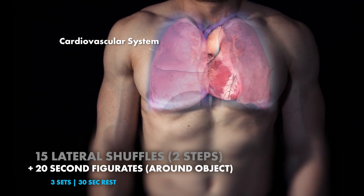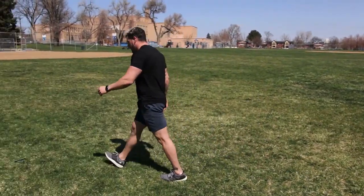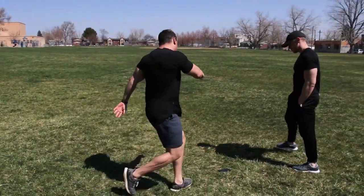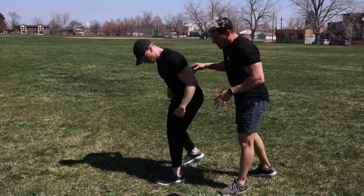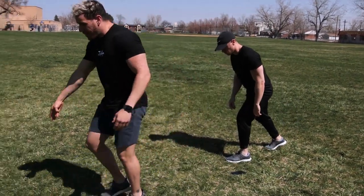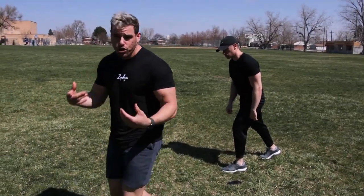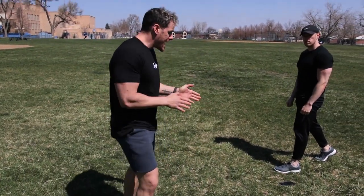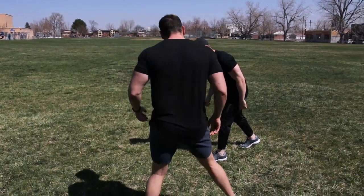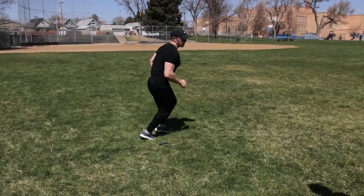Going into figure eights with zero rest. We want to put two different cones about five yards apart. Taylor's going to start from one side of the cone, in an athletic position with a little staggered stance, and run in a figure eight pattern with high knees and fast feet. If you can use some type of cone, great — if you can't, don't go too fast where you start slipping everywhere. Keep going for the duration of the time. You get a little bit more cardiovascular work, and there you have it — that is your superset.